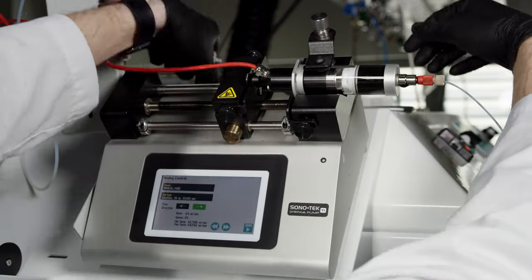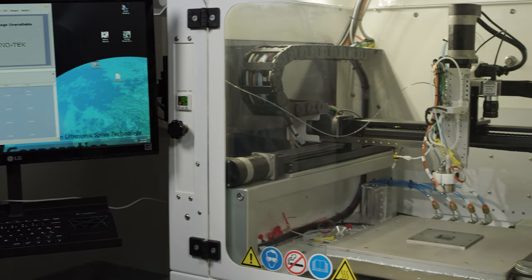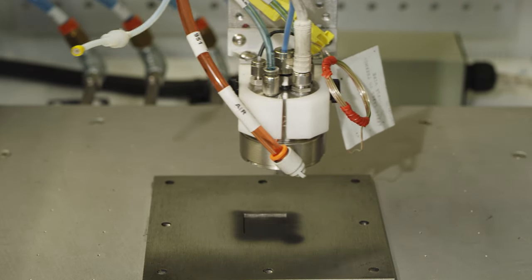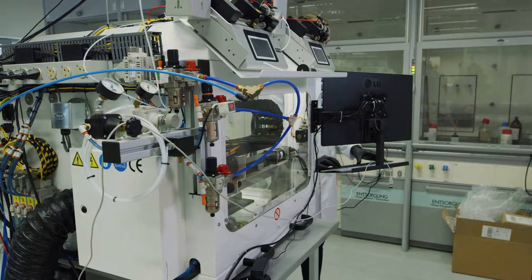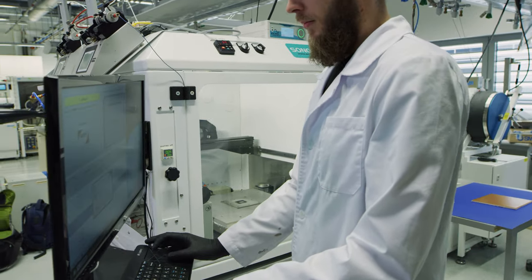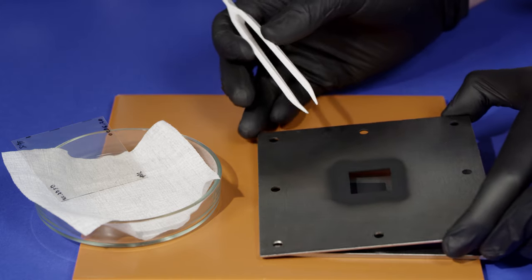There are many possible ways to prepare the ink into membrane electrode assemblies, called MEAs for short. In our research we use an ultrasonic spray coating device. This method involves injecting the catalyst ink into an ultrasonic atomizing nozzle. During the deposition of the cathode, the nozzle follows a serpentine pattern. The catalyst loading can be finely tuned by adjusting the number of layers deposited. The anode is formed by flipping the membrane and repeating the coating process.